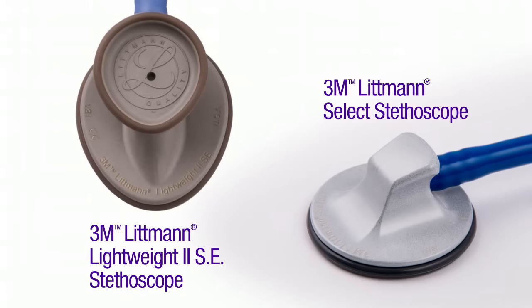To choose the stethoscope that's right for you, consider the patients you treat and the sounds you need to hear. The Lightweight II SE and SELECT models are designed for clinicians who specialize in blood pressure measurement and basic physical assessment.